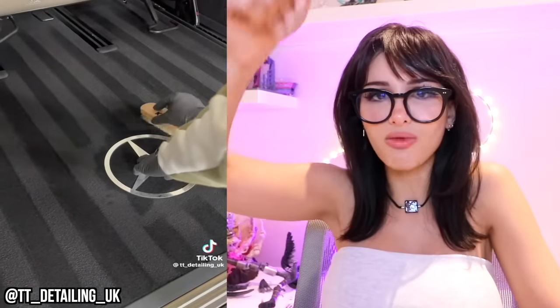Finished vacuuming the trunk. Got to add a finishing touch because this is a Mercedes. There is nothing more satisfying than vacuuming and then having the little vacuum lines. I love it — that's how you know the carpet is clean. They're going to brush out the Mercedes logo in the trunk. I like that. You're definitely getting a tip.